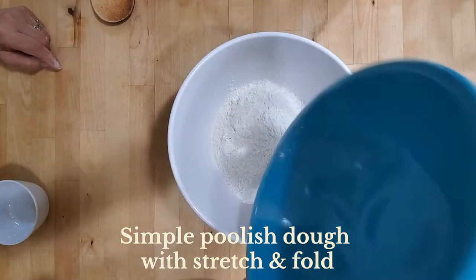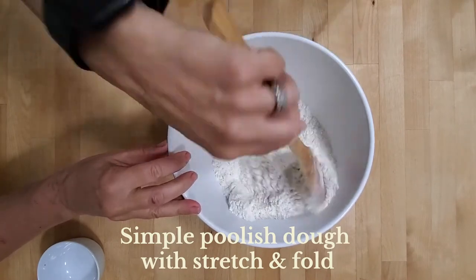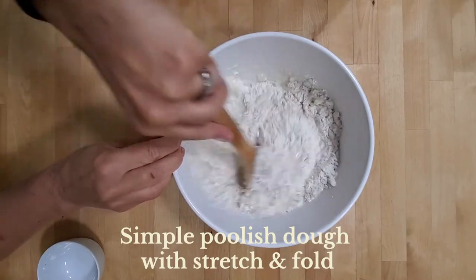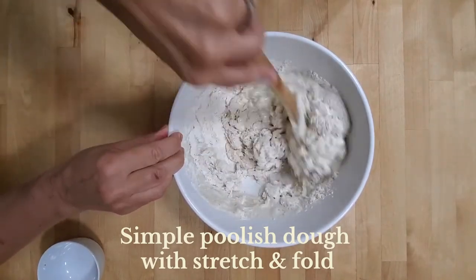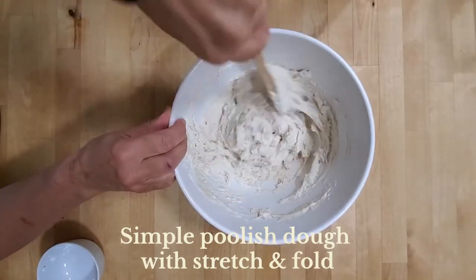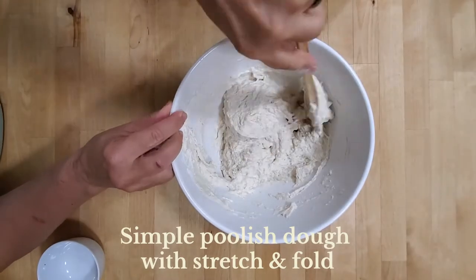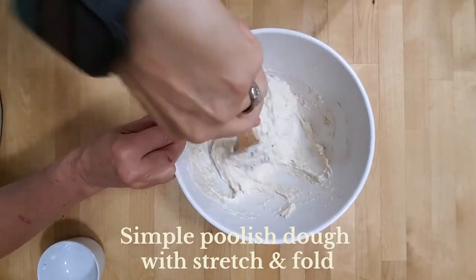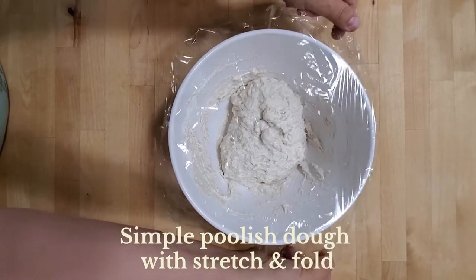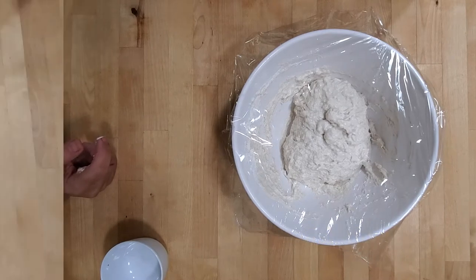For the poolish: 300 grams of bread flour, half a teaspoon of instant yeast, and 300 grams of lukewarm water. Stir until it's all incorporated — it will be a wet dough. Make sure there are no dry bits of flour remaining. Cover and let it sit at room temperature for 24 hours, and there you have it — a simple poolish which will be the start of a wonderful wood-fired pizza crust.